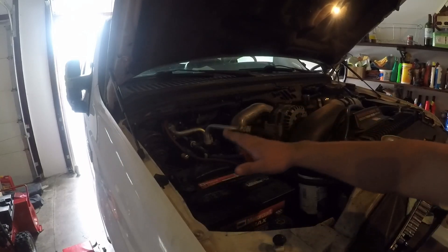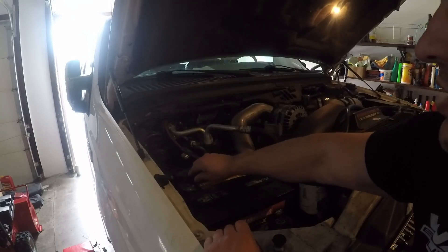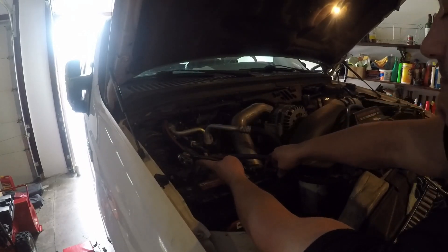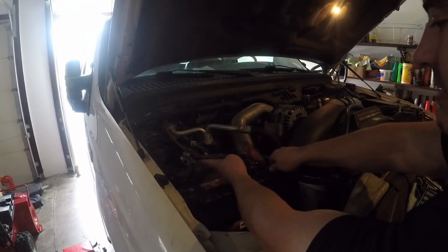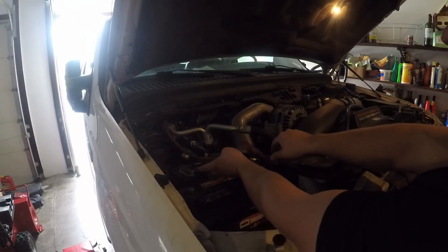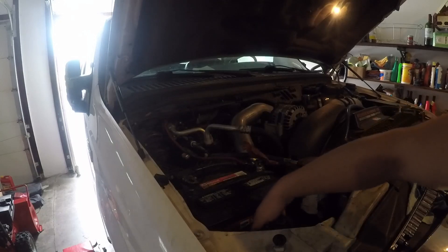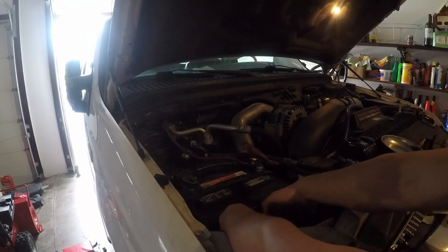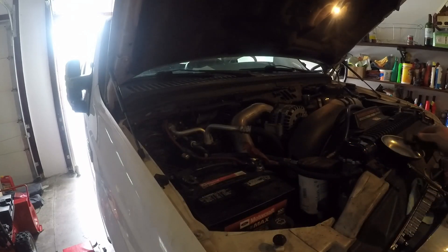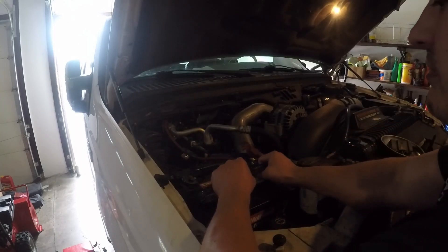So we're on the passenger side here. I got these terminals already loosened up, so you want to disconnect these guys. Now these should be done. And there's a piece that holds it in down here — I went ahead and loosened that already. So now that's coming out, and then just lift your battery out, which is always fun.